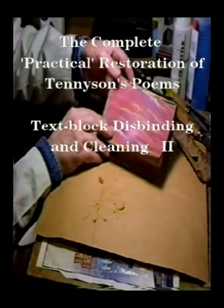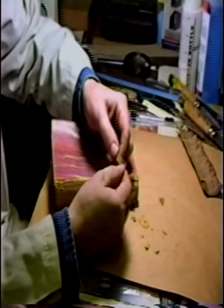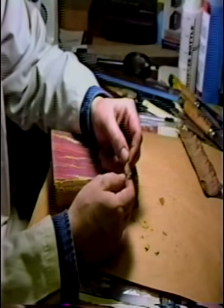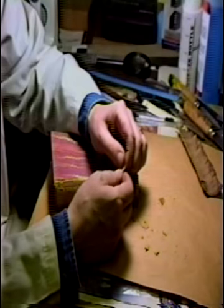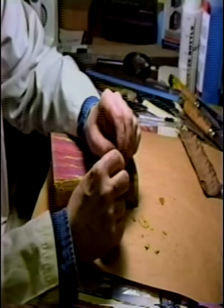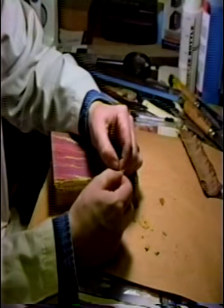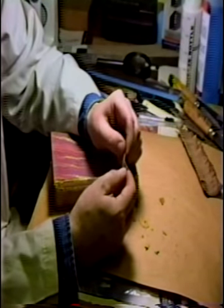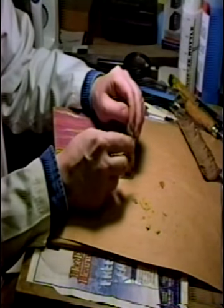That brings us to the text block. We have one piece of original headband. These were commercial headbands — not true headbands sewn and created on the top and bottom of the book. These are commercial headbands simply made of a piece of printed cloth, folded over a piece of — in this case, maybe split bamboo, more likely just a little piece of board or folded paper — stitched across to form a headband to go on the top and bottom of the book. Everything's fallen off except this remnant.